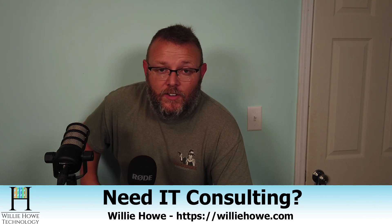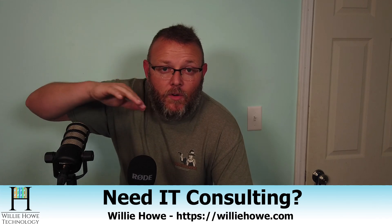That concludes the first video about the Synology DS1621XS+. If you like the video, please give me a thumbs up, subscribe, comment and share. If you want to see the rest of these videos, make sure you subscribe and come back. If you want to learn more about Synology or have IT consulting needs, go to williehow.com and fill out the contact form. If you want to support the channel using our affiliate links, those are down below — it doesn't change your price and it gives a couple bucks to the channel.